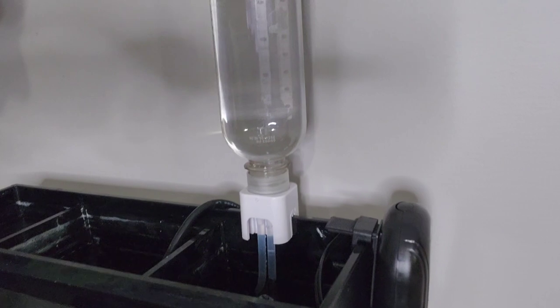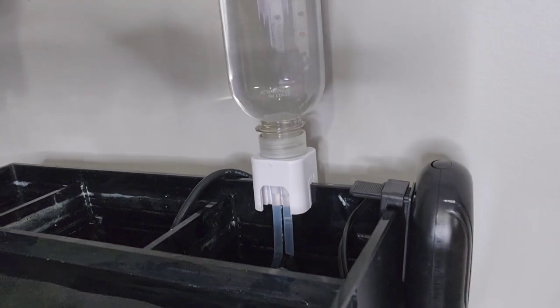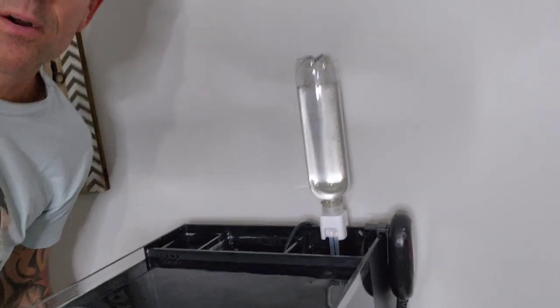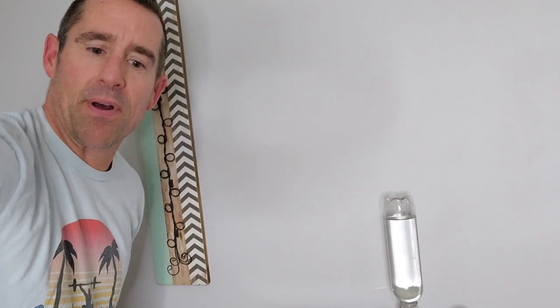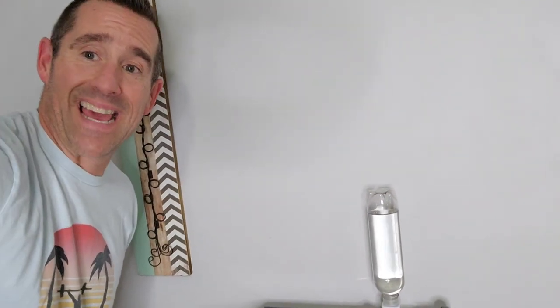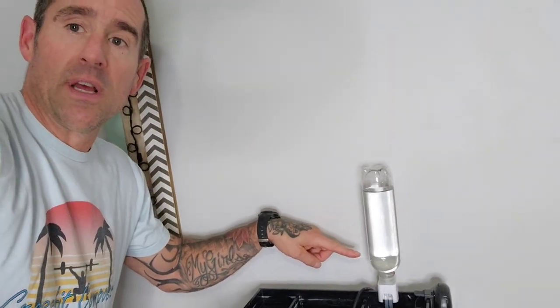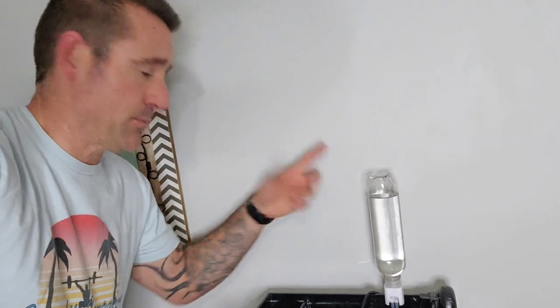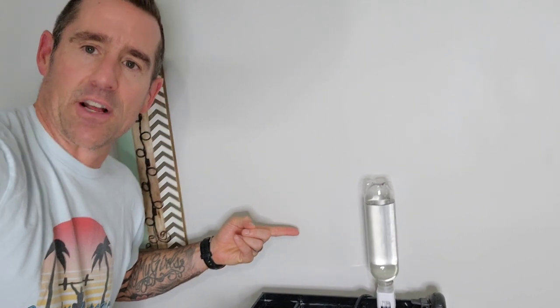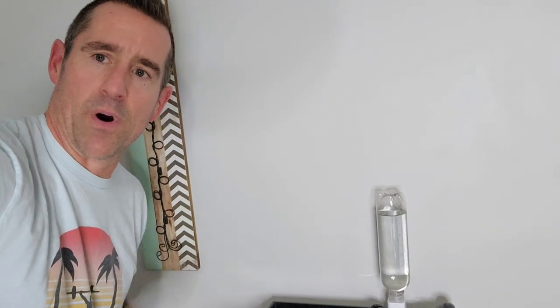And there you have it. That's all it took, it worked, it leveled out. I'm going to go two thumbs up on that auto top-off kit from Amazon. Super cheap. I can obviously put even a much larger water bottle — I could put a liter, I could put two liters on here if I wanted. I'll probably end up putting a liter on there. I'll see how long this lasts and I'll check back. But so far, so good on that one.